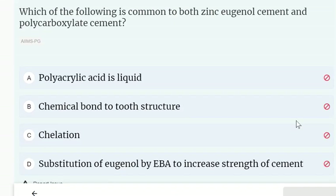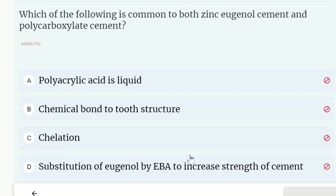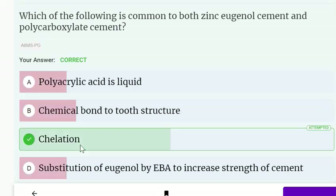Which of the following is common to both zinc oxide eugenol cement and polycarboxylate cement? The correct answer is distillation.